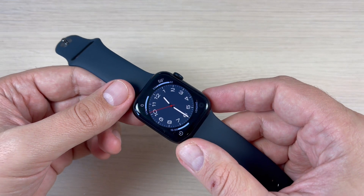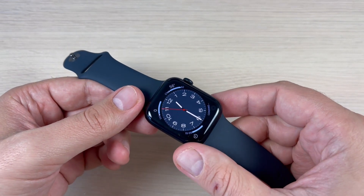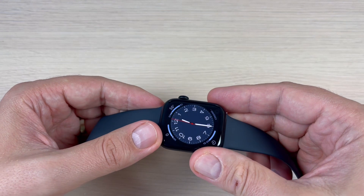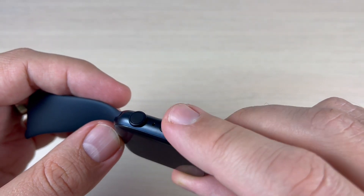Here is my Apple Watch 8. If your watch is frozen and doesn't respond to any command, to force restart or reboot it is very easy. You need to push and hold together these two buttons — the power button and the crown button.